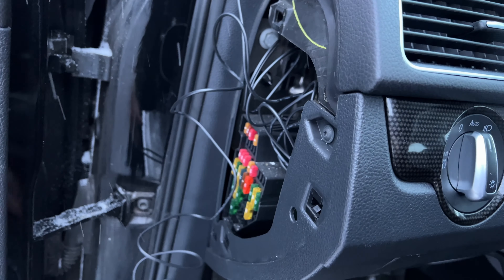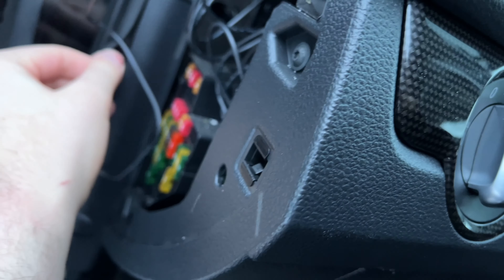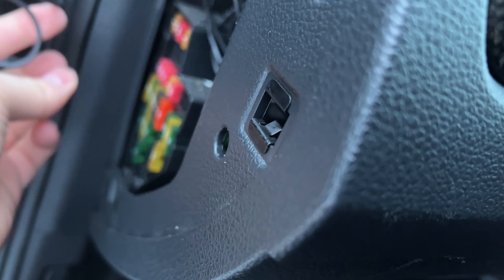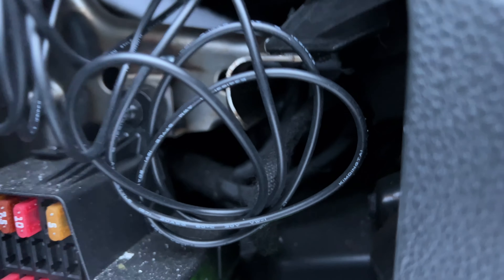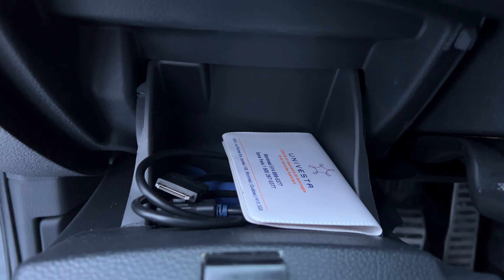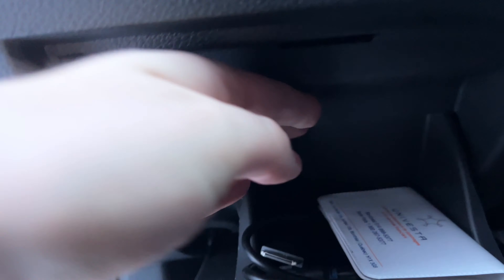We've fished the cable all the way across the headliner — you can't see anything up there. Down the weather stripping, we've gotten to this point. We're going to peel this back a bit, push the plastic forward, and push the cable across. Then we'll go into here and remove the coin holder so I can access the cable and put it exactly where I need it.